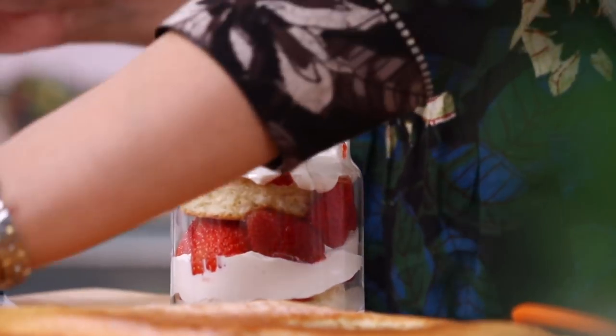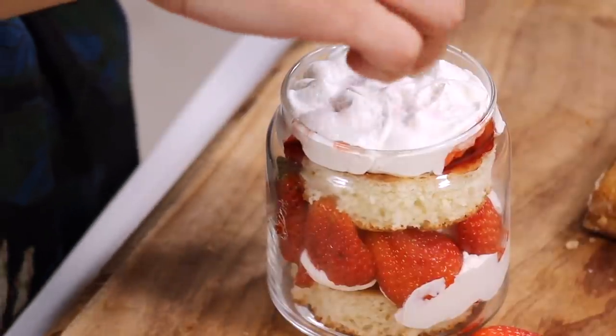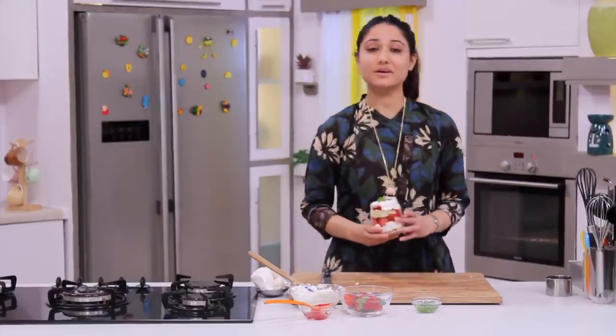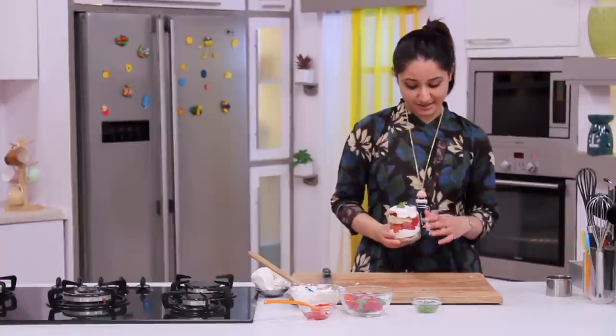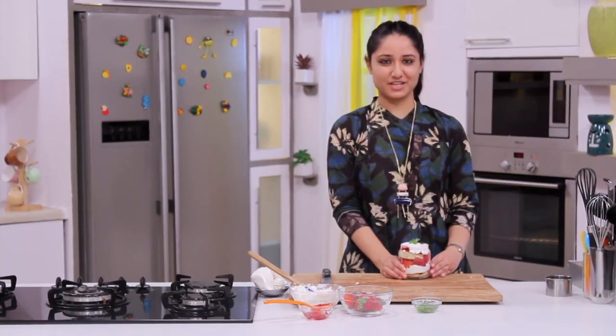And finally, I am going to garnish it with a little bit of strawberry powder. Our wonderful strawberry parfait is now ready. If you like this recipe, do not forget to hit the like button and subscribe to our channel.